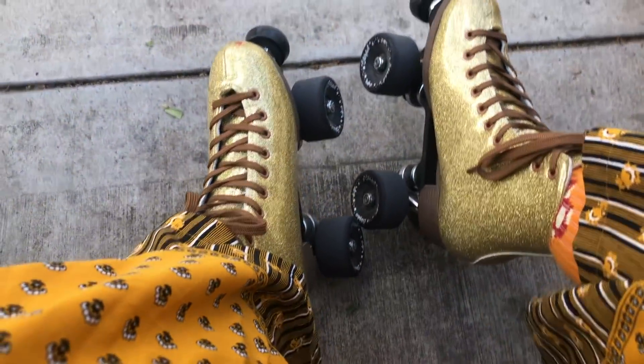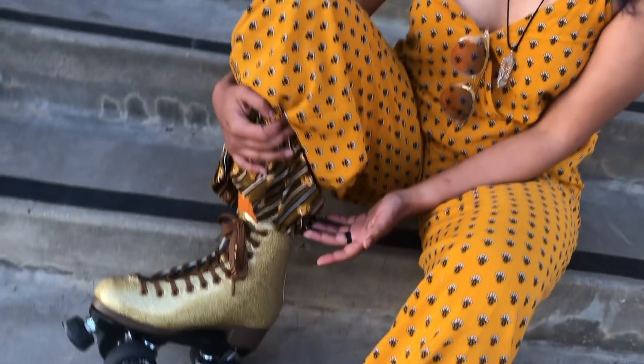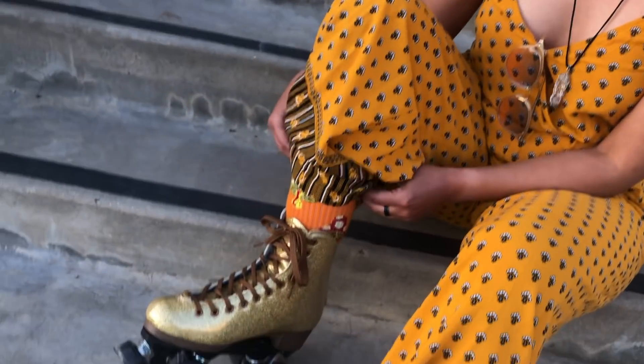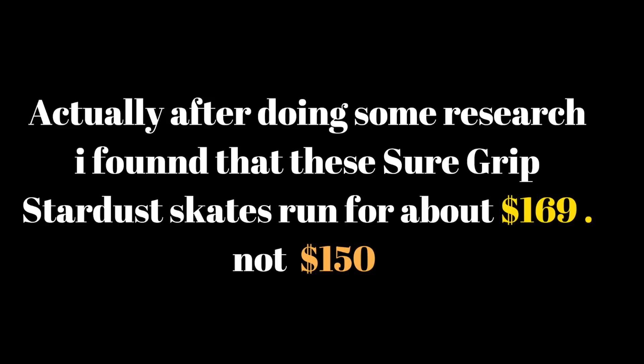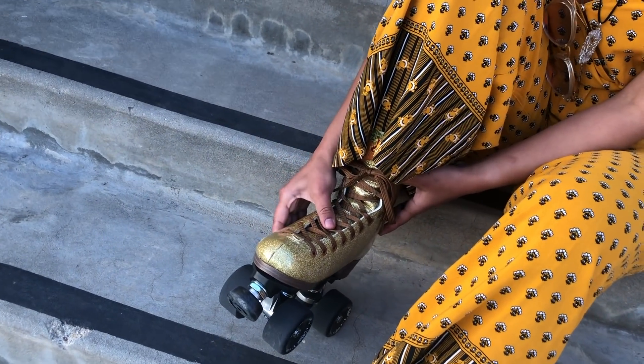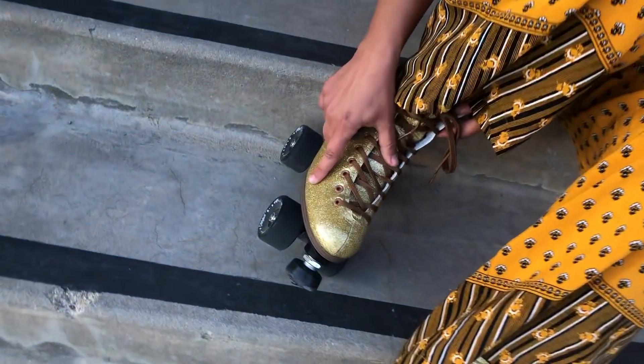My feet hurt, they really do, and I'm wearing thick socks. They hurt a lot right here. Overall, since this is my second time skating with these, I would only recommend them if you have thin feet. If you really love how they look and you're willing to put in the work to break them in — but they are really uncomfortable and they are like $150, which I think is kind of pricey for what you get.